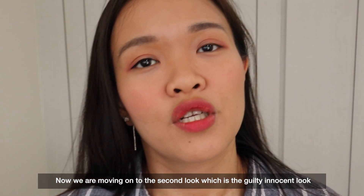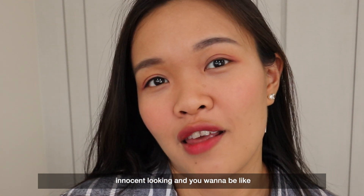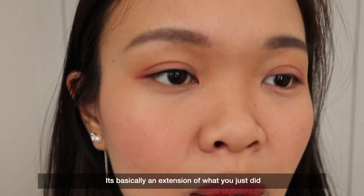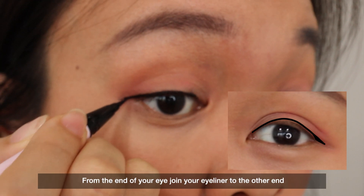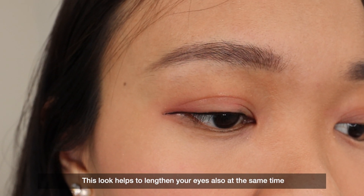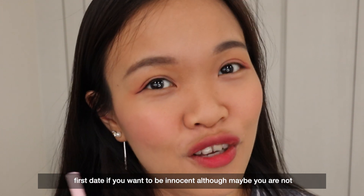Now moving on to the second look, which is the guilty innocent look. This is what some people call the droopy eyes look. For example, if you're going out on a first date and you want to look innocent, you can do this. It's basically an extension of what you just did — on top of what you've done, you just need to lengthen the line downwards from the end of your eye and join your eyeliner to the other end. This look also helps to lengthen your eyes, extending that end downwards. So this is the innocent guilty eye look — perfect if you want to look innocent, although maybe you are not.